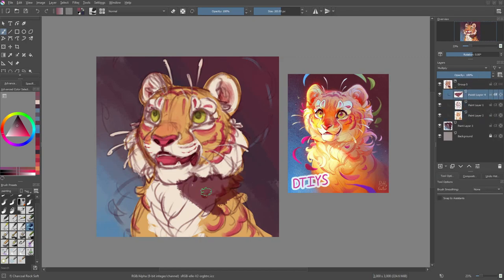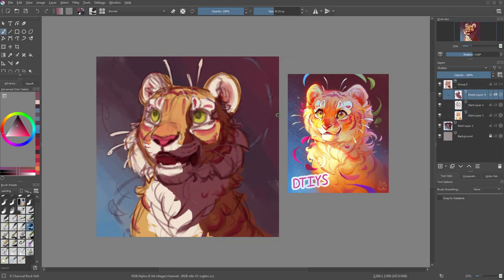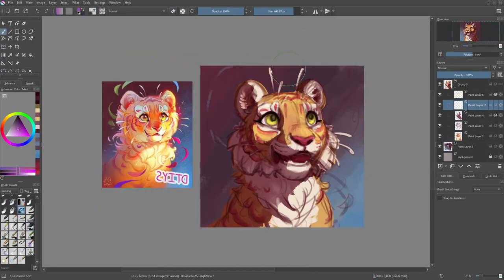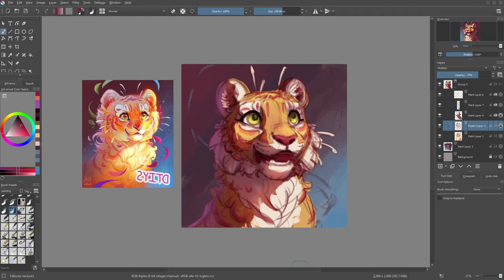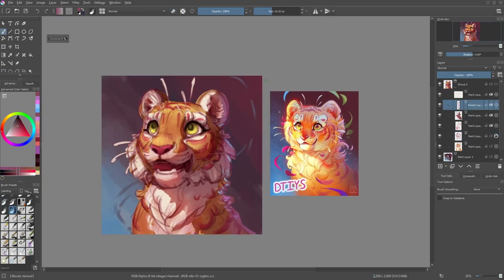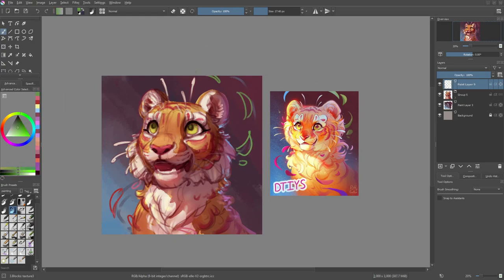And now it's time for the lighting. As usual, I add a multiply layer for the basic shadows as well as an overlay layer to add in some interesting highlights and make the whole thing brighter and glowier. I've been working a lot on improving my lighting recently, so you might notice that some stuff looks a bit different. In the past, I would blend out my shadows quite a lot and that would make everything look really soft and round as if there was not really a clear light source. But there is supposed to be a light source, so I paid attention to put my lights and shadows in places where they're supposed to be, not just blend everything out so it vaguely looks lit.